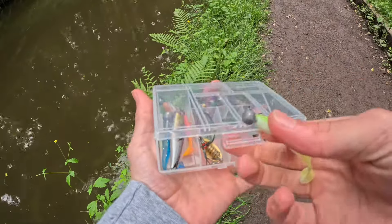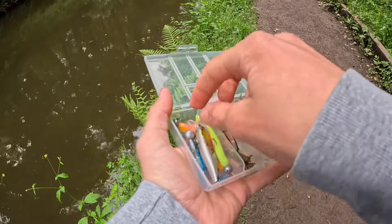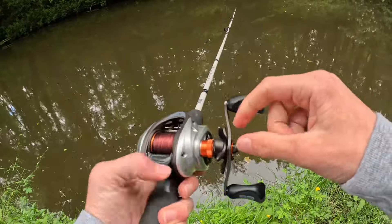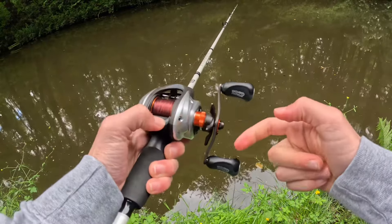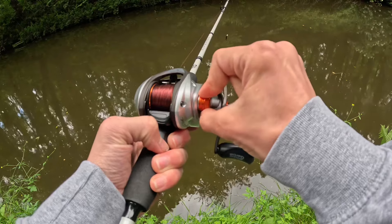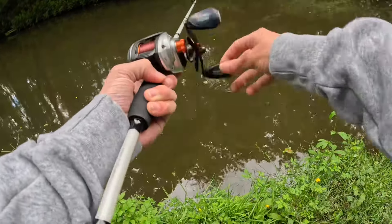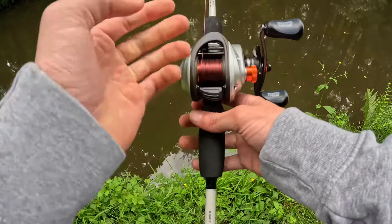It is time to switch up the lure - I've been going for a while and I've not caught anything with this one. Quick tip for baitcaster reels: when you put a new lure on, you want to set the weight of it. You flick that down and turn this towards you until you see the lure starts to drop. Then flick that up, reel it up, and you're ready to fish. That just prevents the line getting bird-nested up.